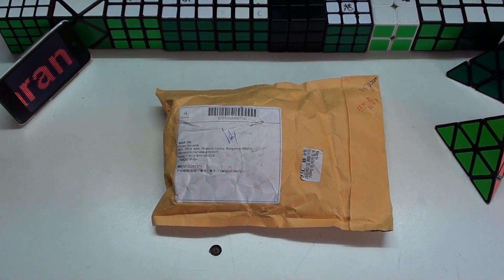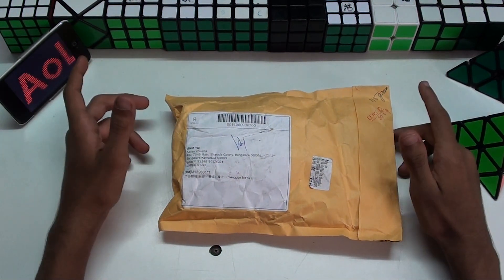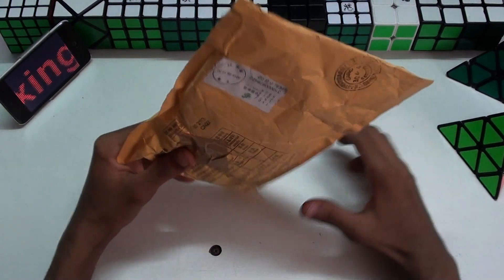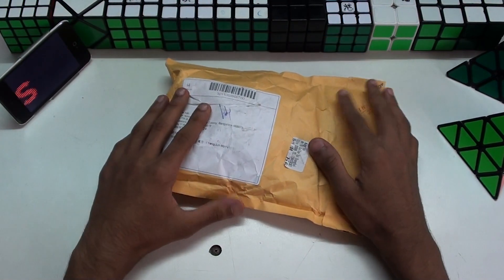What's up YouTube, this is Currancubology here and this is the unboxing of the new Moyu Alang that I won in a lucky draw contest from Litek. It took about 25 days for shipping and it just arrived today while I was not at home. I'm pretty excited to open this up.